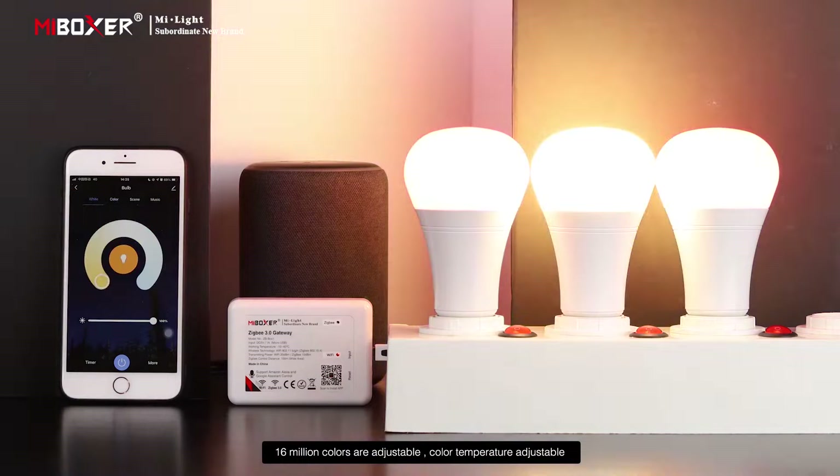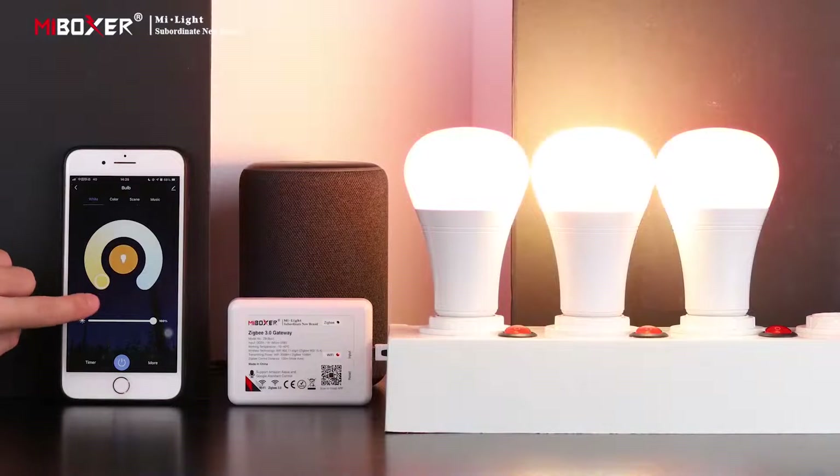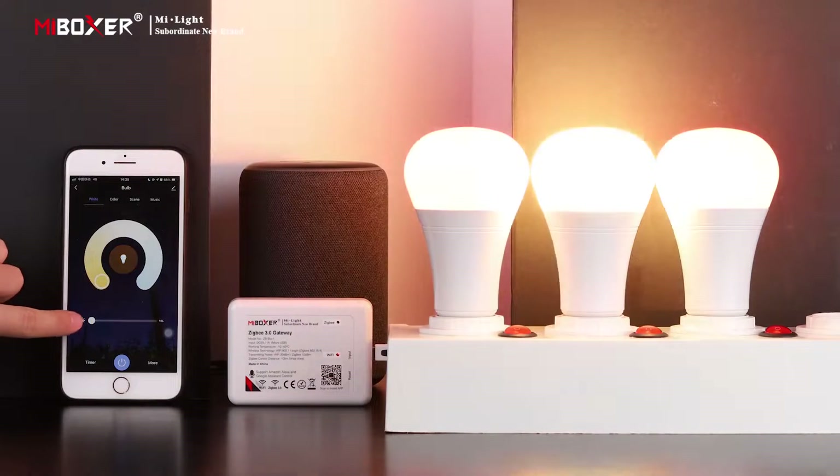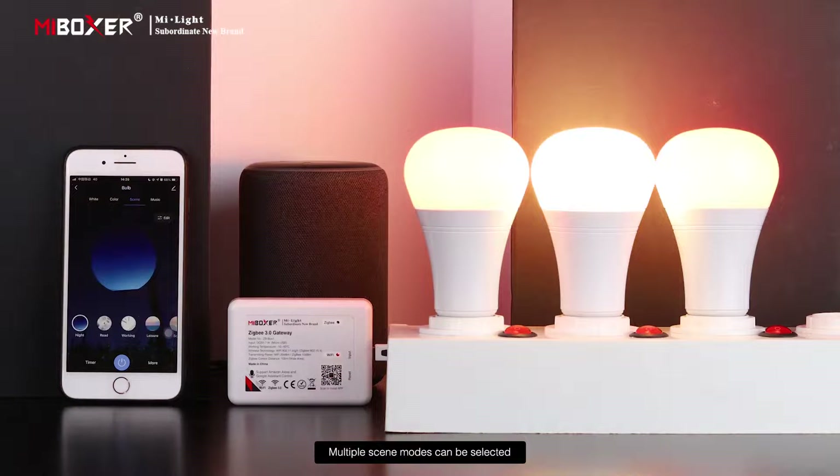Color temperature is also adjustable, and multiple scene modes can be selected.